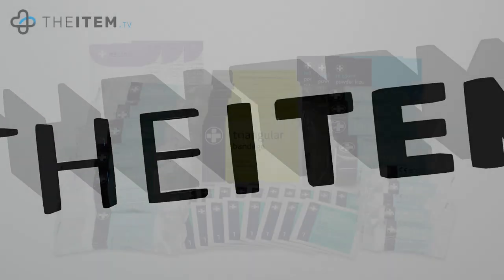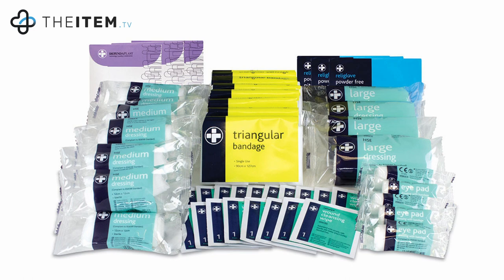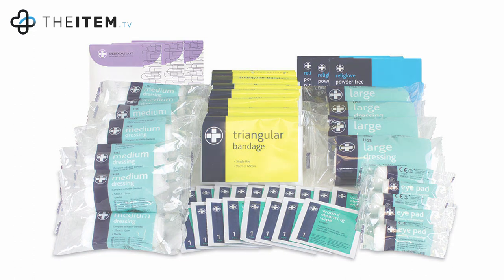Now let's take a look inside the box. We have eight triangular bandages, six padded dressings, four large HSC dressings, 12 medium HSC dressings, three pairs of gloves, one guidance leaflet, 60 assorted wash-proof plasters, 16 safety pins and 20 cleansing wipes.